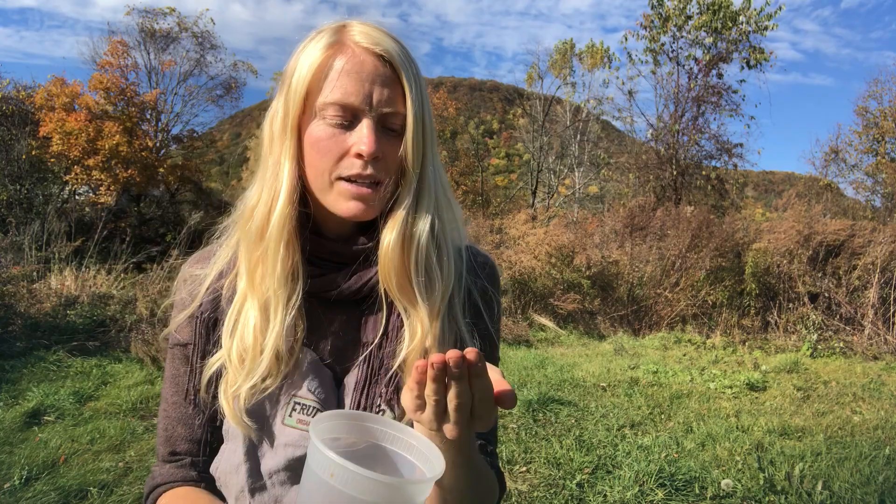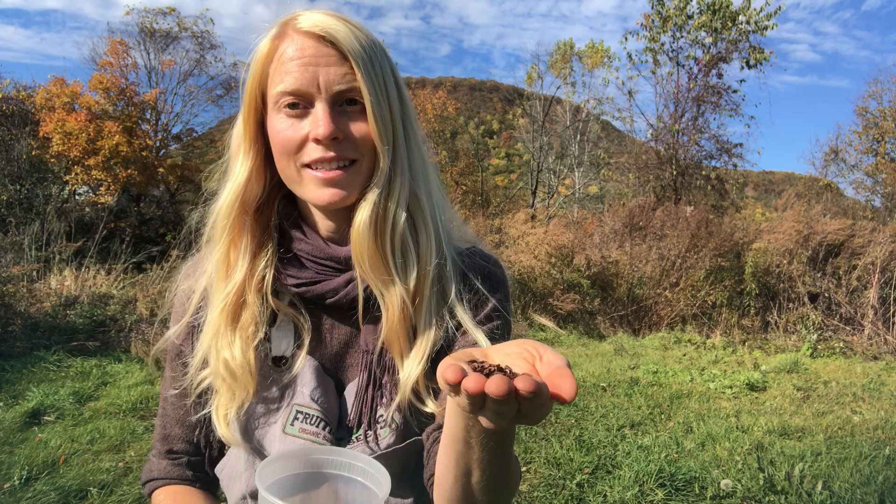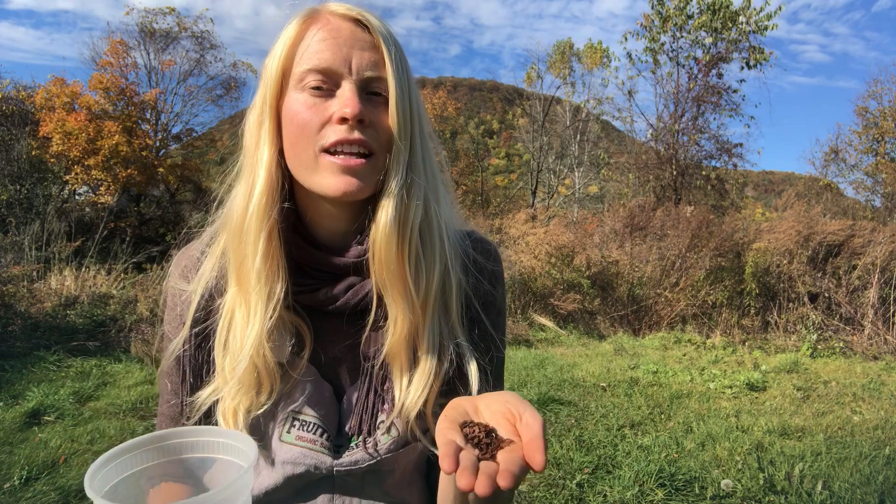We can freeze other domesticated seeds like lettuce and kale, but those have been domesticated for thousands of years — they've been used to humans meddling with their reproductive cycles. Milkweed, on the other hand, is not domesticated. She is wonderfully wild, one of the many reasons we love her. So we need to be treating her as she would be treated in her native, natural environment.